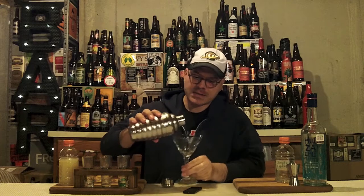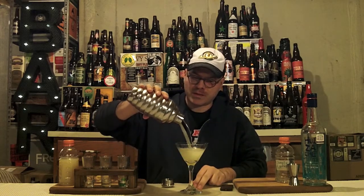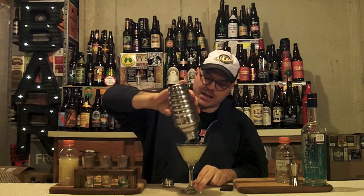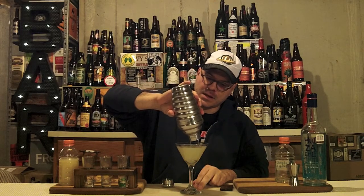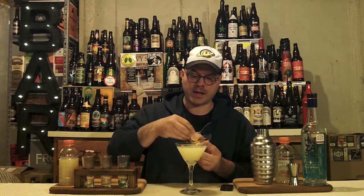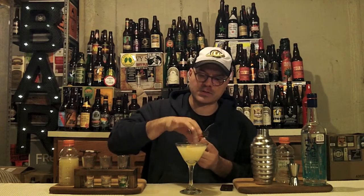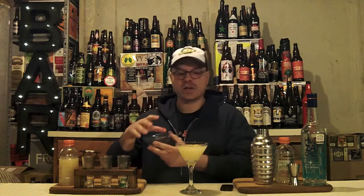Let's get it into our martini glass. Check this out, guys — look at that delicious nectar of the gods coming out. Doesn't that look pretty already? Hell yes! Now we're going to make it extra pretty. We're going to take a couple of white grapefruit triangles and float those in the glass. Looks like tropical sunshine, maybe a day at the beach. Even though it's cold outside, you can certainly get warm inside.